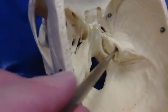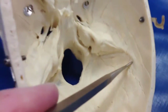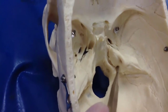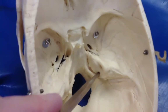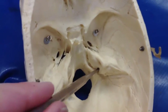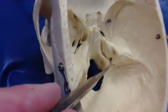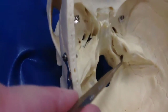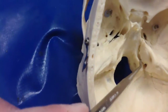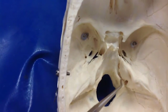You can see real nicely — that's the external acoustic meatus. Here's the groove for the sigmoid sinus. The sigmoid sinus is going to run right into the jugular foramen, which is often covered by bone or dura. You can see it right there. What comes out of the jugular foramen? 9, 10, 11. What comes out of the external acoustic meatus? Number 8 — and I think 7 goes in there as well. This is the shortcut to the jugular foramen used by the inferior petrosal sinus — so this is the groove for the inferior petrosal sinus.